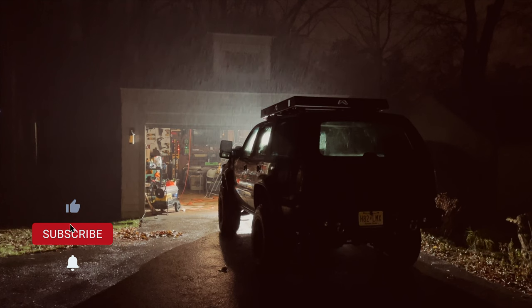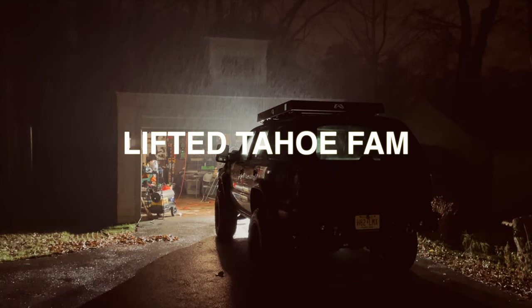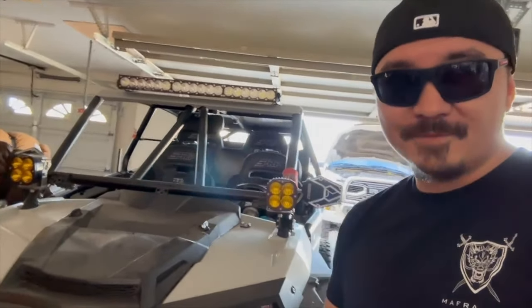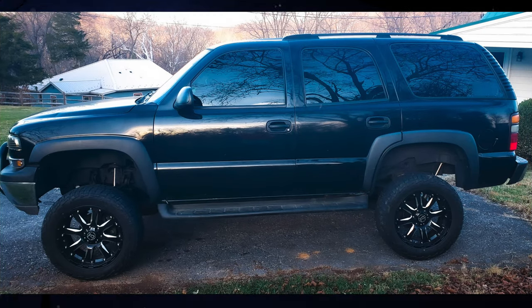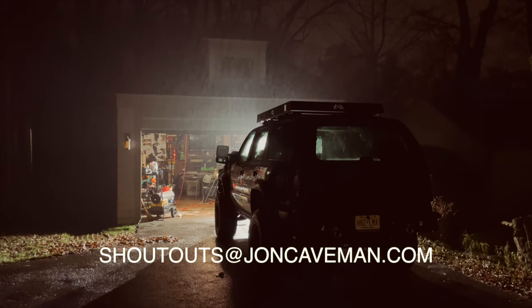The best way to support me and the channel is to hit the like button and subscribe. Many thanks and much love go out to the entire Lifted Tahoe fan base, including Ray Baker in California — 'What's up Caveman, this is Ray from sunny Southern California, loving your Tahoe build buddy, but it'll never keep up with my Razor' — and Sean Phipps, who sent in a photo of his 2004 5.3 looking good. I'll include you in my next video — just shoot me an email at shoutouts@johncaveman.com. Thanks for watching friends, I'll see you soon.